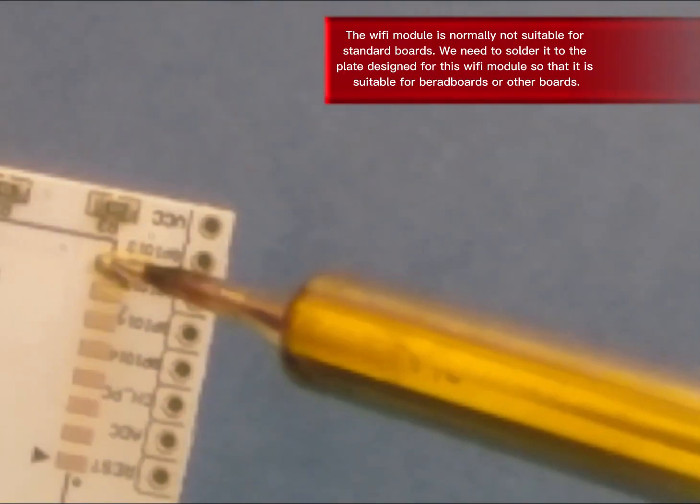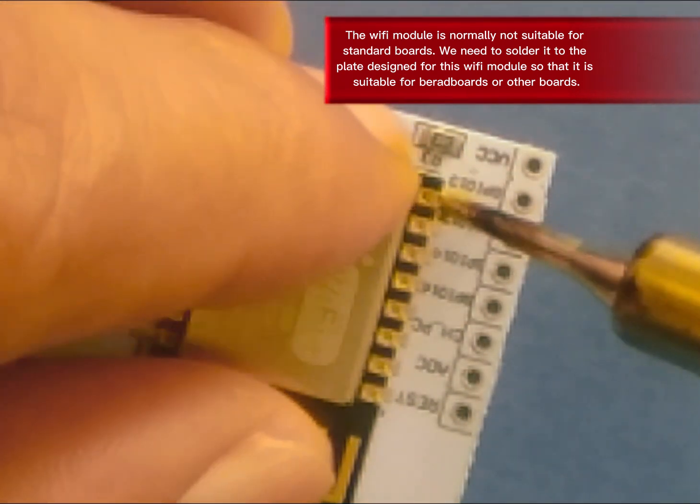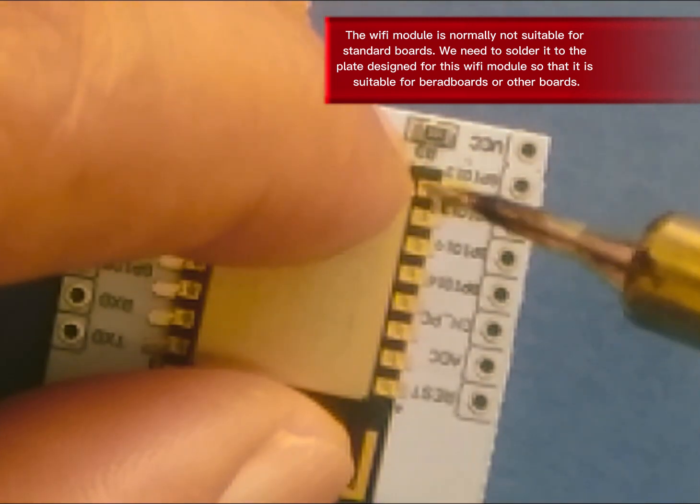The Wi-Fi module is normally not suitable for standard boards. We need to solder it to the plate designed for this Wi-Fi module so that it is suitable for breadboards or other boards.